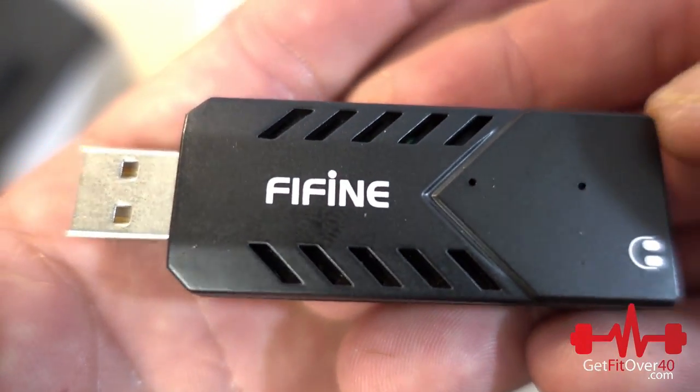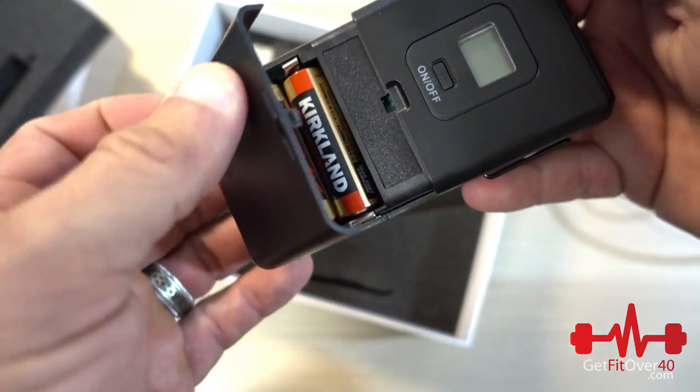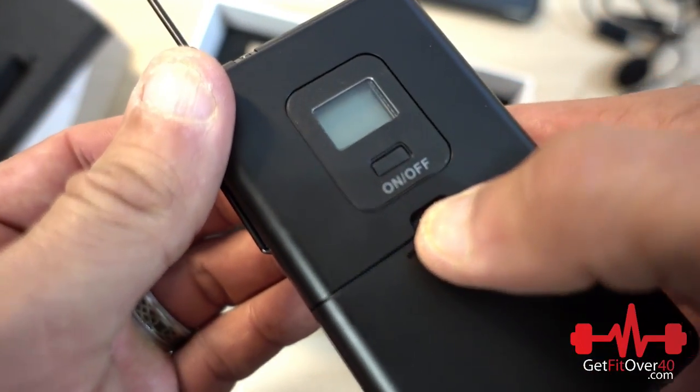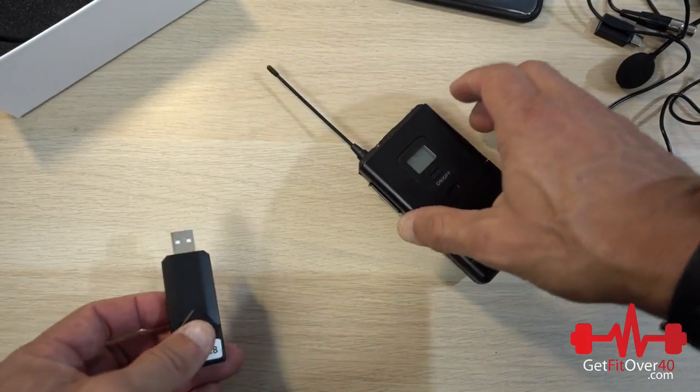Both mics connect to the transmitter with the same three-prong inputs. Here's the receiver — it's just a USB dongle that lights up when you plug it in. It also has a headphone out so you can monitor while recording. Here's your transmitter: you've got space for two AA batteries, a belt clip on the back, channel settings, where you plug in the microphone, and the power switch.